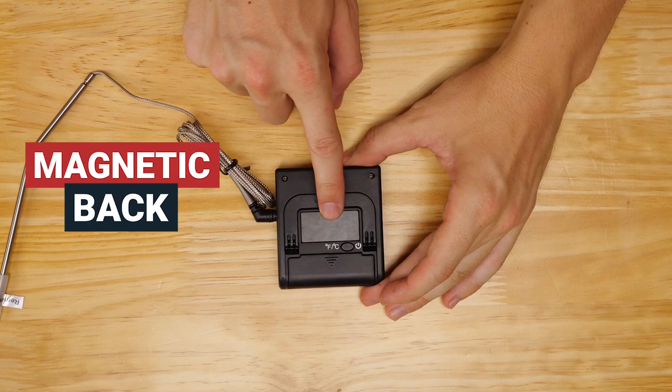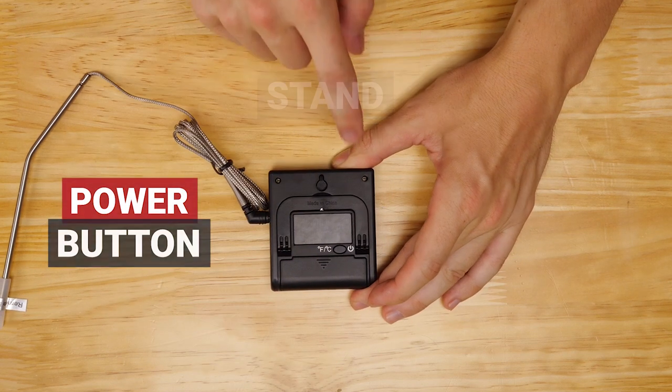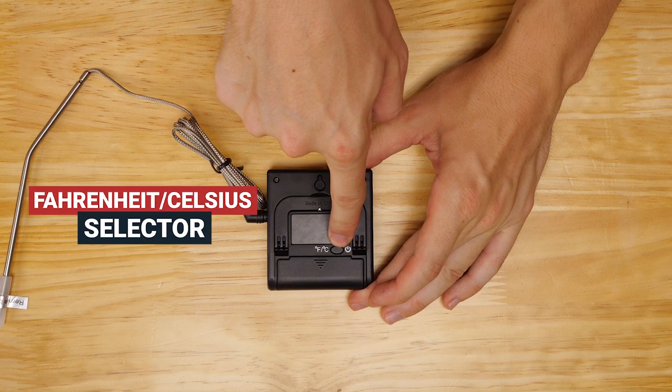The TP16S has a kitchen hook, a magnetic back, a tabletop stand, a power button, and a Fahrenheit Celsius selector.